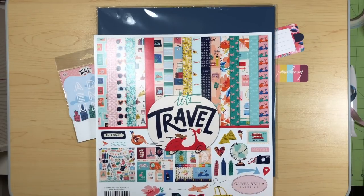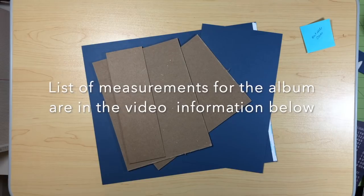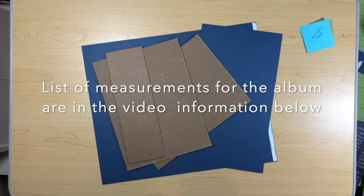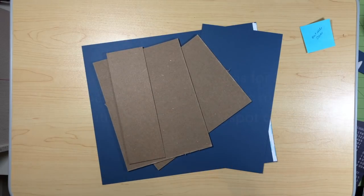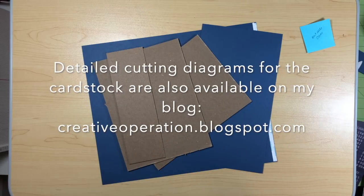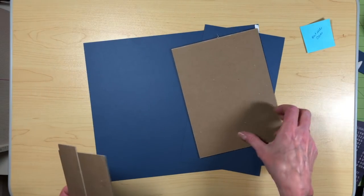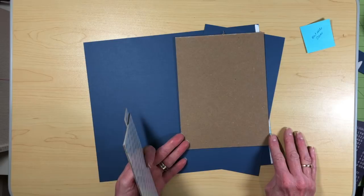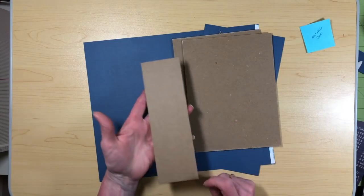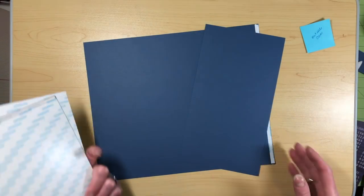Next time we come back we're going to start working on a project. Thanks for watching. We're back and we're going to start working on the cover for the album. I have written down all of the measurements for the chipboard. You can look in the description for this video. For the cover, my book covers are going to measure six inches wide by eight inches tall — you'll need two of those. The spine is two and a half inches by eight inches tall. For the paper you're going to need a couple pieces of the artisan cardstock: one piece that's 12 by 10, and one piece that's five and a quarter by 10.